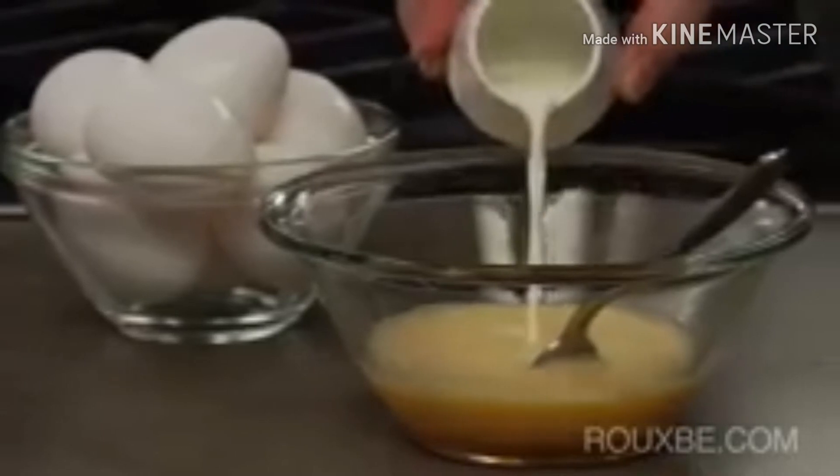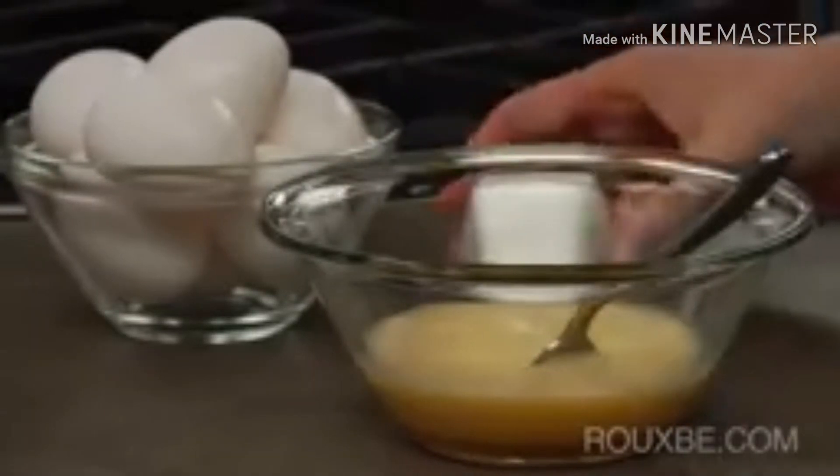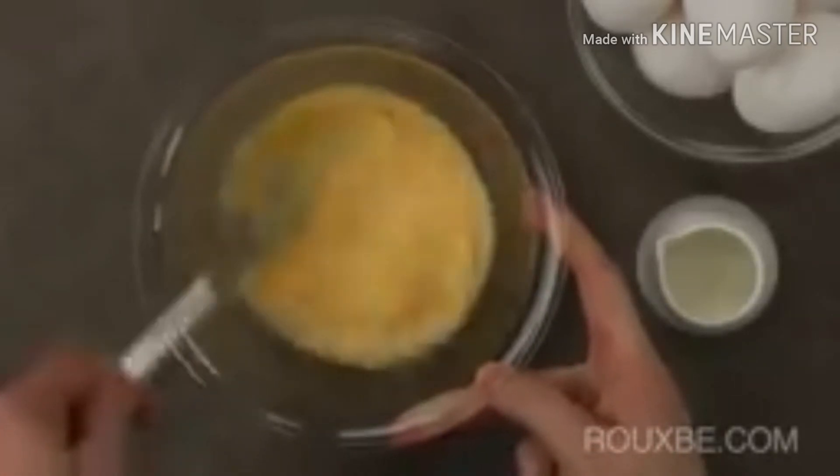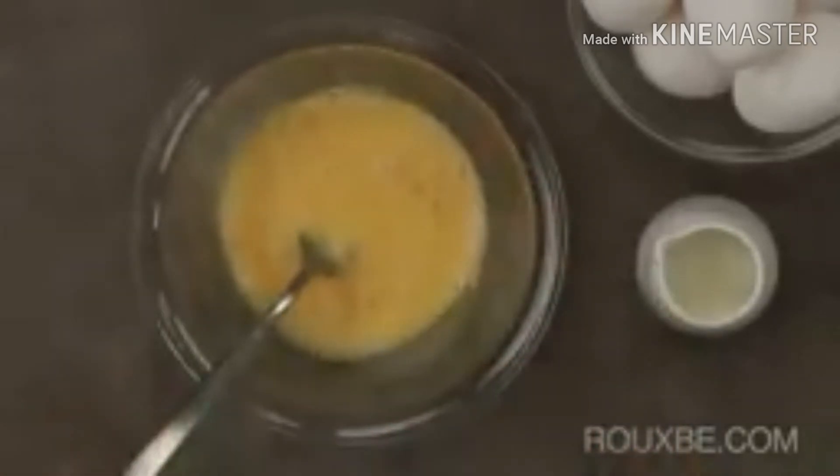Some people like to add a bit of milk or water at this stage for supposed fluffiness. It is sometimes added to older eggs as well. However, most purists add no liquid to their eggs.